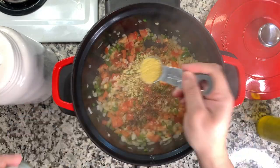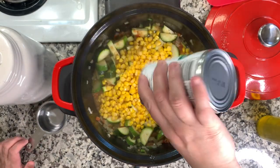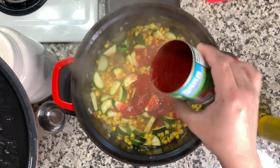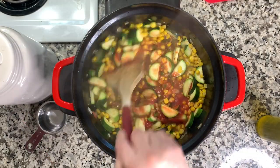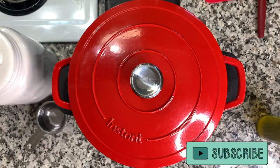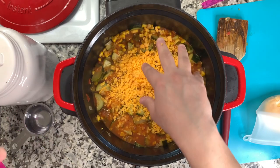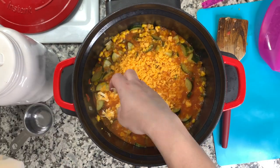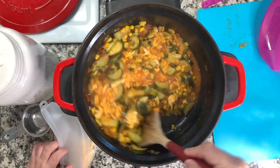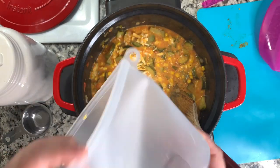I also add one tablespoon of Knorr chicken bouillon for a nice flavor, about a quarter cup of water, a can of drained corn, and about half a can of tomato sauce — stir that together, place the lid on, and let it simmer on low for 15 minutes. If you diced your zucchini really small, 10 minutes might be fine — I still like it to have some texture. Once it's done cooking I add cheese. You can also add chicken, pork, or beef if you like, but I love it with cheese, so I used some cheddar and Colby Jack on hand.